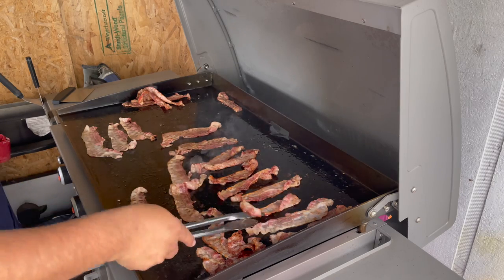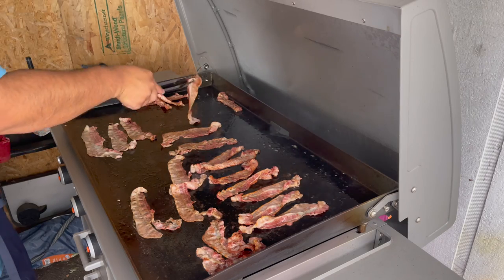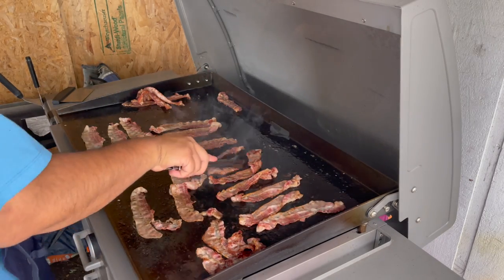If you guys want it a little more crispy, I'll move these guys up here in front because it seems hotter towards that area.